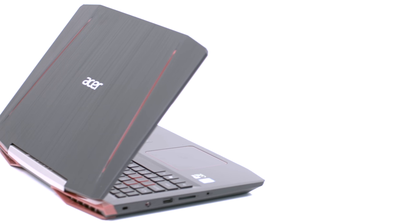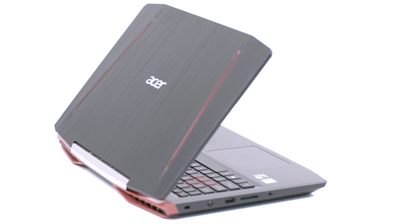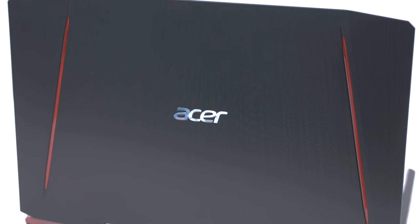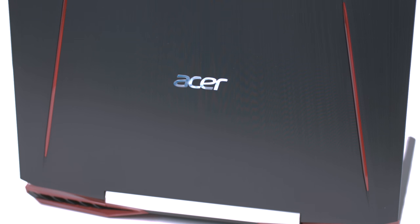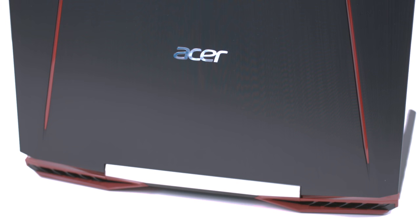For the lid, Acer decided to use plastic that resembles brushed aluminum. Fingerprints are going to stick like a magnet on it, and even the interior. That could be an issue for some. The logo in the middle and the two red stripes on the sides resemble the Predator 15's and 17's design, with the main difference that they are not illuminated but still give the laptop a sleek and cool look.